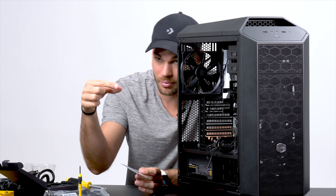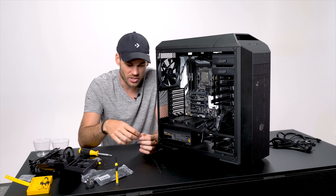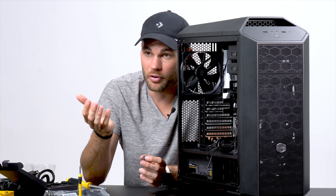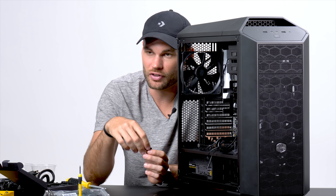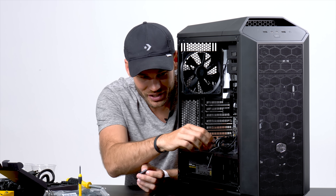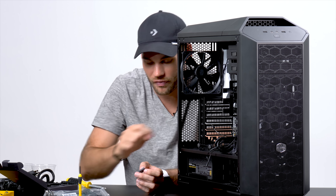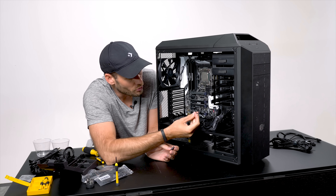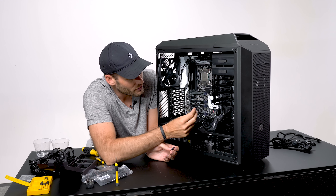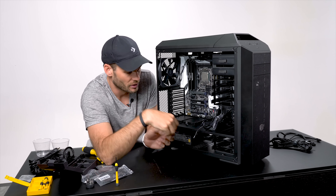Before we open up each piece let me tell you quickly what I have here. On top we have a DVD drive, this is a burner drive, here we have a case, right here we have two different SSD drives — a 500 gigabyte and a one terabyte. We have a power supply, a processor, a cooler for that processor, 32 gigs of RAM, a motherboard and a GTX 1070 graphics card. Let's open these things up and start putting this together.